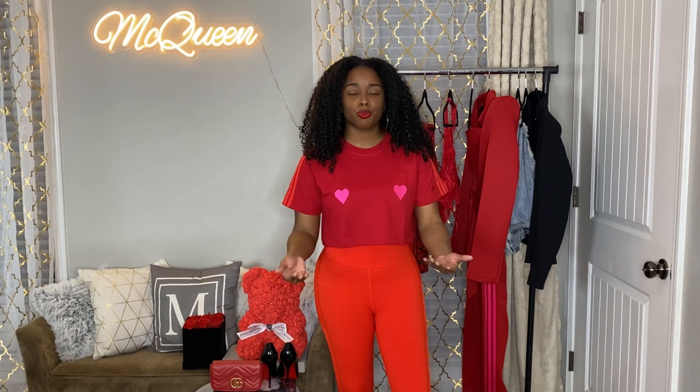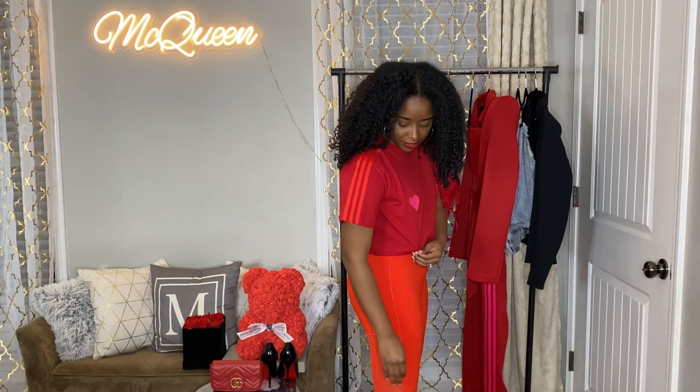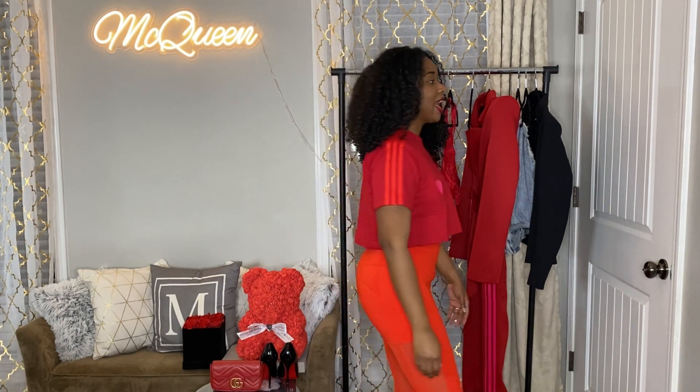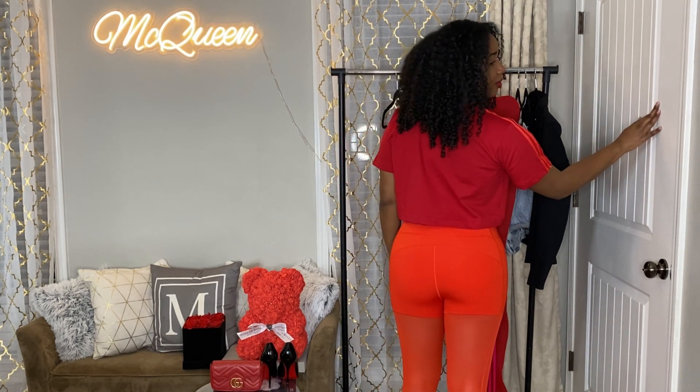Here's how the 'Be Mine' tights look with the crop top. You can really see the color difference when you put them together — the top is a true red while the stripes are tomato red. But I actually think the stripes on the top and the leggings match each other, so if you want to be picky you can make it work as a coordinated outfit. Here's how it looks in the back — hopefully you can see the 'Be Mine' text.